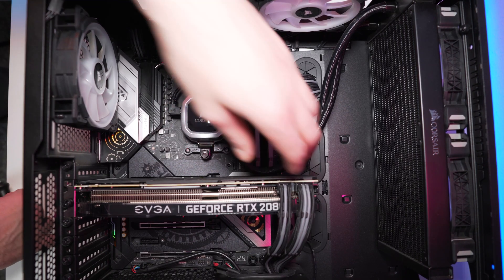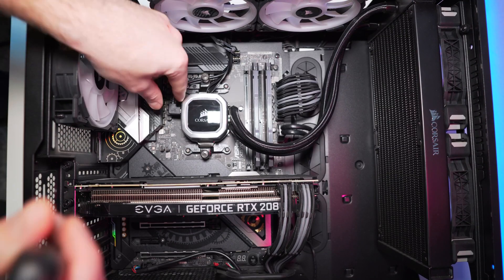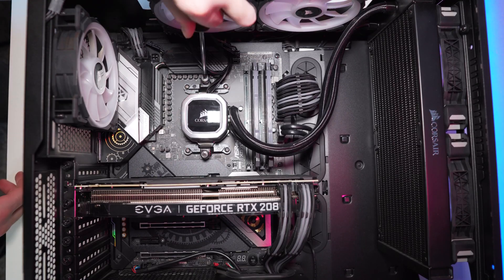Now this is where we get to the part that doesn't just require a can of compressed air. The heat sink on top of your processor should also be cleaned. You can do that with a can of compressed air if you have an air cooler — just blow the dust away from the fans and the heat sink itself. But if you have an AIO liquid cooler like I do, things are a little different — actually a little easier. You'll need to remove the heat sink from the processor and clean both the processor and heat sink with something like the Arctic Silver cleaning kit.